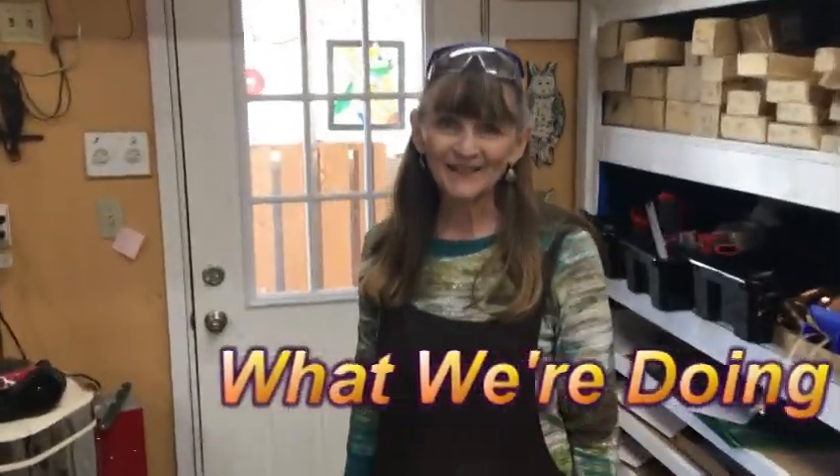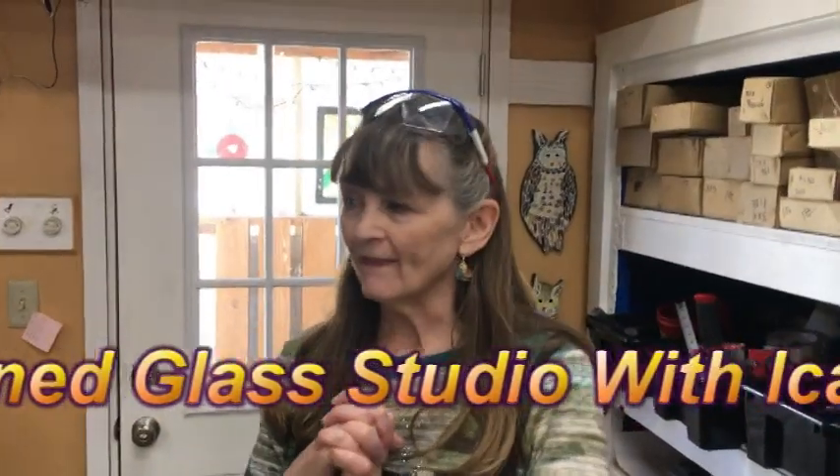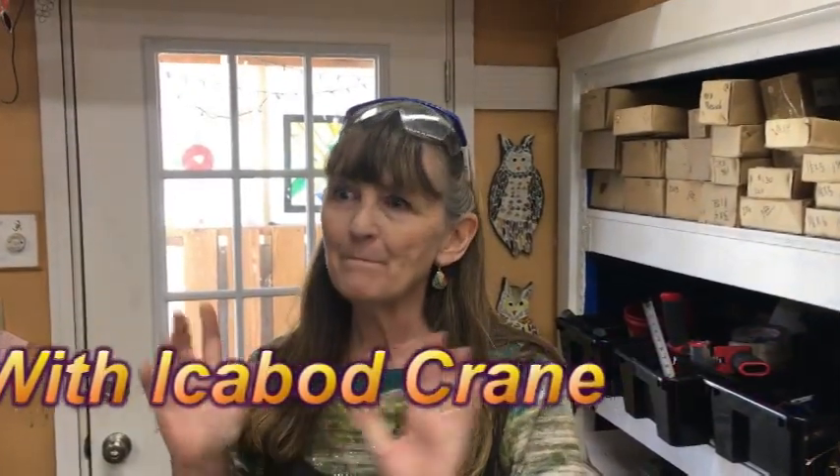Well, welcome to the glass studio today. I am so excited. I am making a window that is going to be amazing.